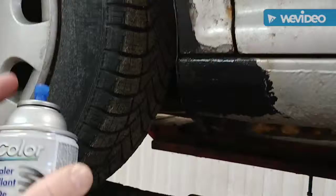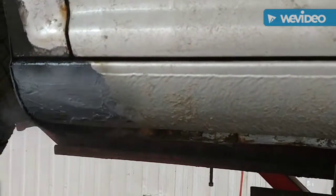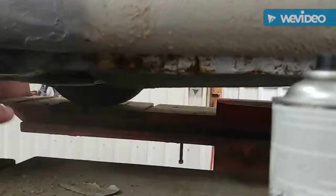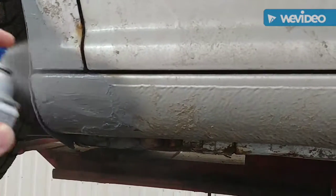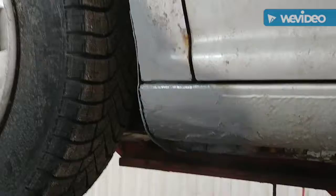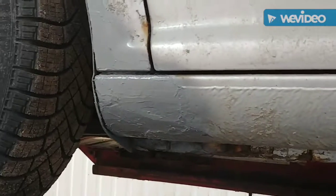I don't think it's really dry yet but I don't care, it doesn't matter. No one's really going to complain. So you just take some primer and you just go — oh, that's on the tire, but that's okay, no one's really going to complain. Just hit that a couple times. Here you go, the primer's on there. I think you're supposed to wait a little bit for that to dry, but that's okay, no one's really going to complain.